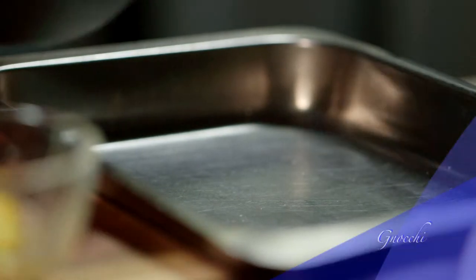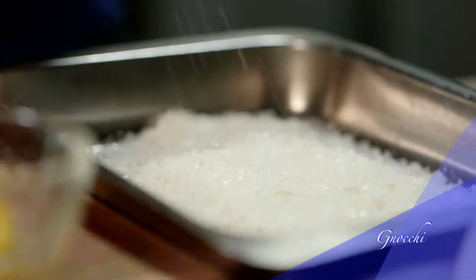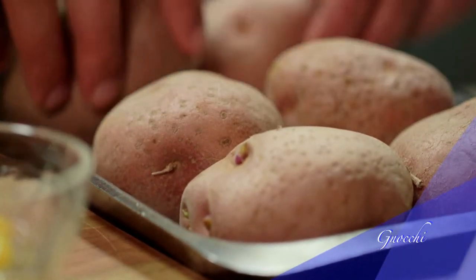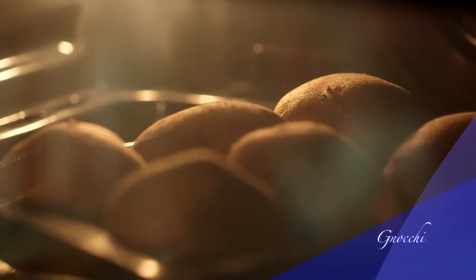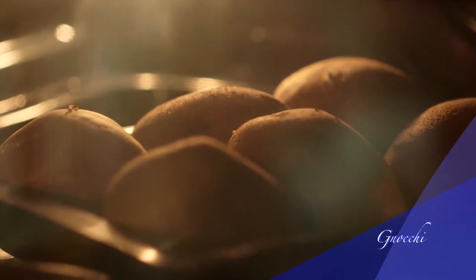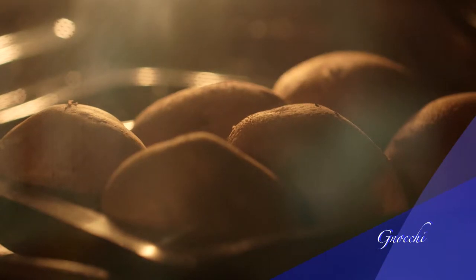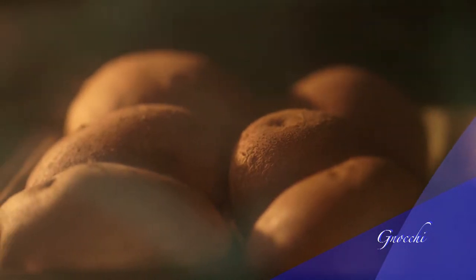Take a baking tray and spread a layer of rock salt on top. Place the potatoes on the salt and bake in a preheated oven at 180 degrees Celsius for 35 to 40 minutes, or until the potatoes are tender. Salt baking is a technique often applied to fish, and it works well with potatoes as well.